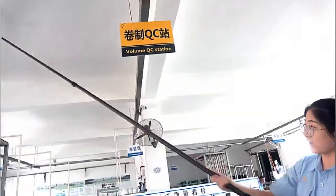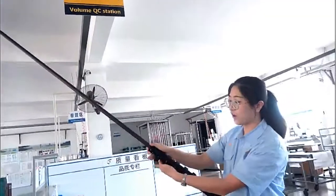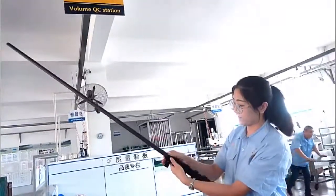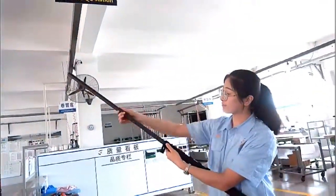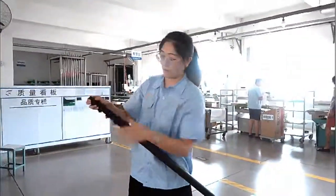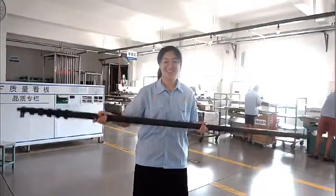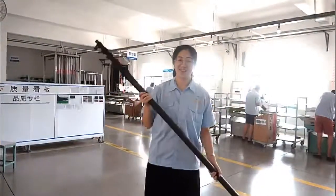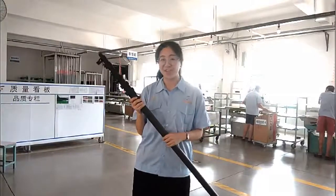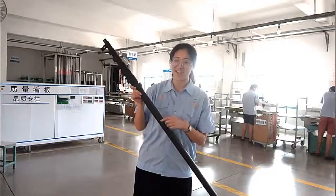Okay, let's close it. Lock. It's very long, but it's lightweight. Okay, if you have any questions, please feel free to connect me. It's very nice. Okay, bye bye.